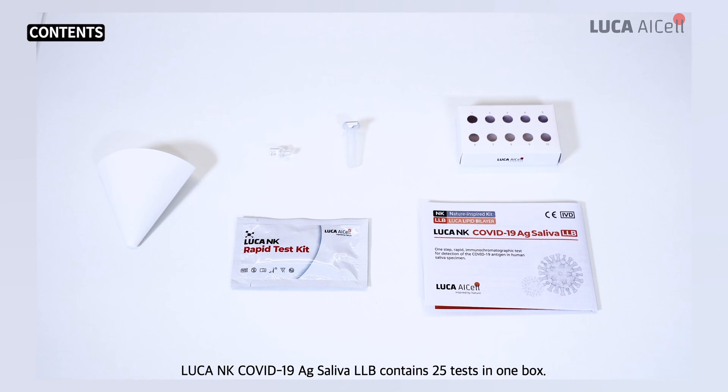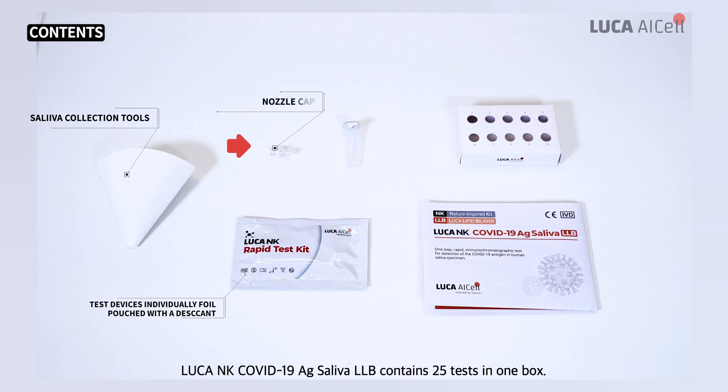Luca NK COVID-19 AG Saliva LLB contains 25 tests in one box. The contents of each product are as follows.